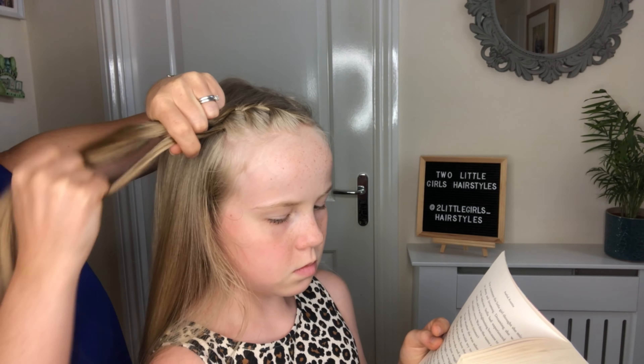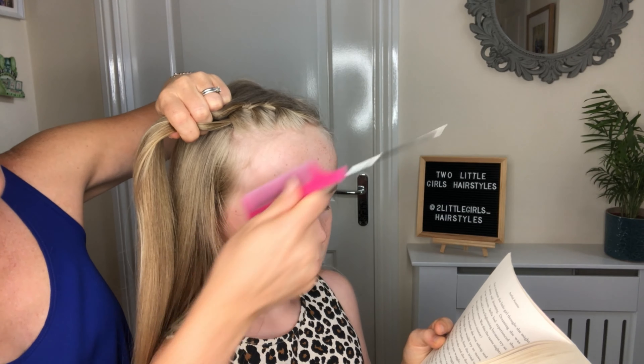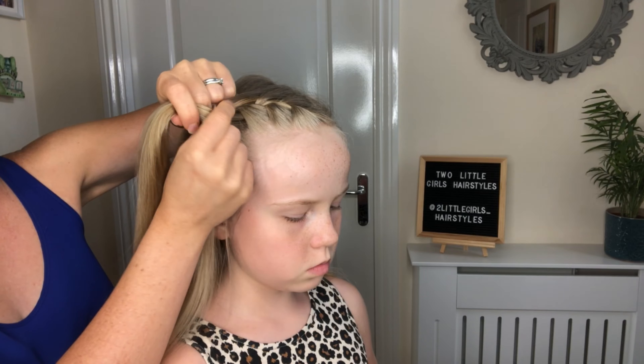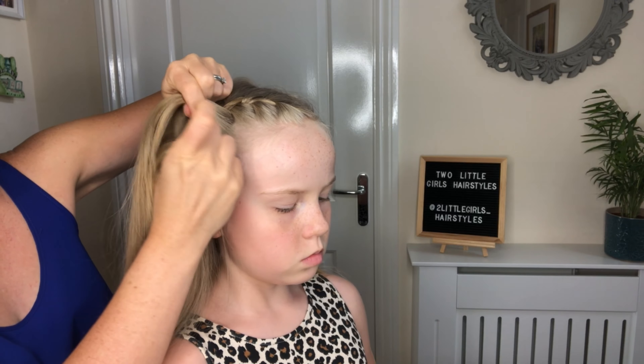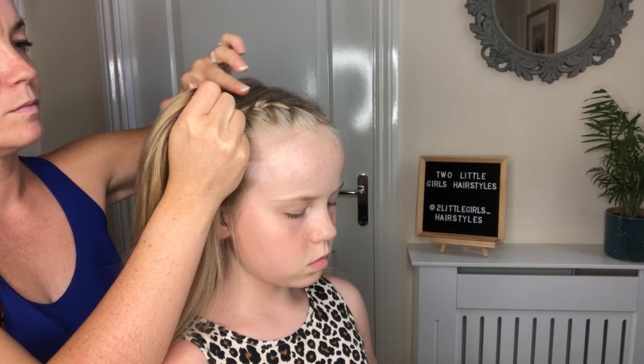Hi guys, welcome back to our YouTube channel. We have got another style for you today which I can't believe we don't already have on the channel, because this is a style that so many people will say, have you got a video of this? Because it's one that I do so often, I've never thought about getting around to doing one, but today we've done it. We've done you the classic Elsa braid — it starts on the side, swooped down around, and then back over her shoulder like that.